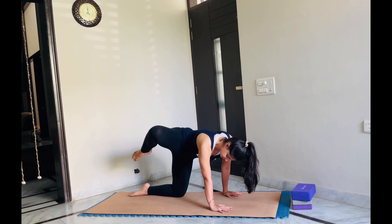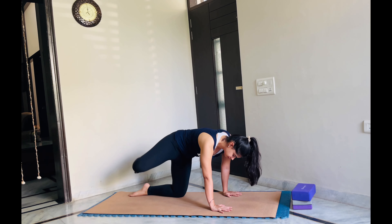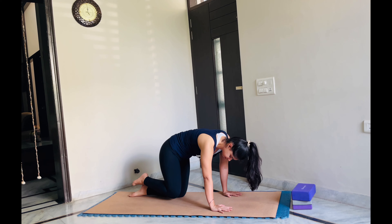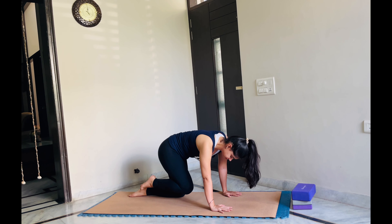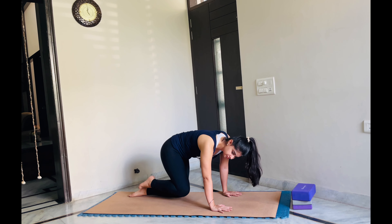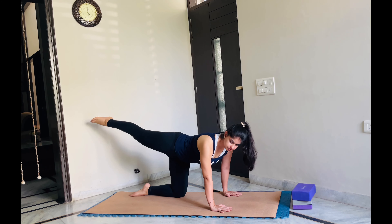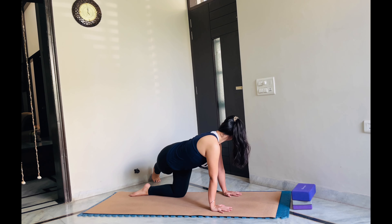Now we will lift our right leg up and draw big circles. Let your knee guide the circles. Draw one more circle, lift our right leg up, then bend it towards the left side and gaze towards your toes. If your neck allows, just try to look towards your left shoulder.